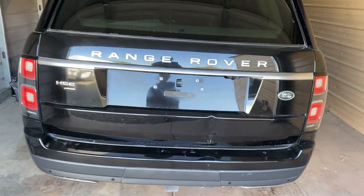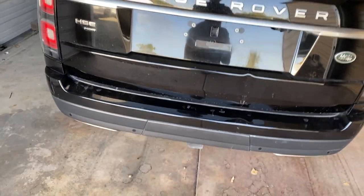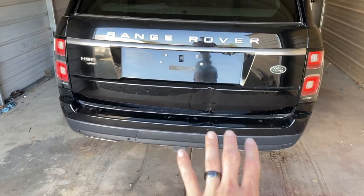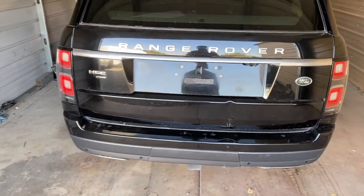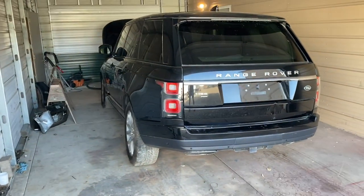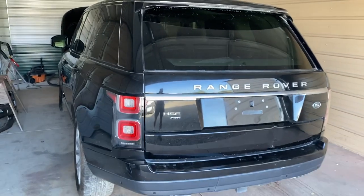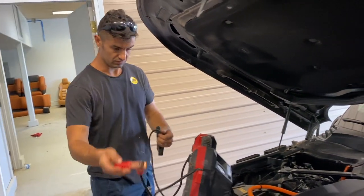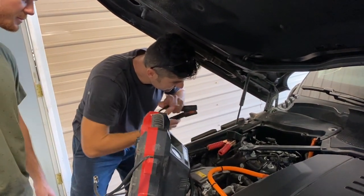There are dents in the back — since we're here we'll start right here. This is probably from the auction; they usually fork the cars from underneath and don't really care if they damage it. This is fixable — we'll just have to remove the dents and repaint it. Let's take the car out and go into detail. I'll go inside and show you guys the interior and then outside as well.